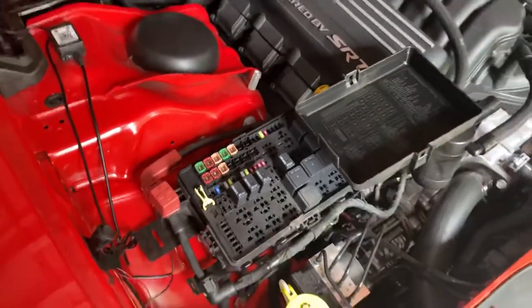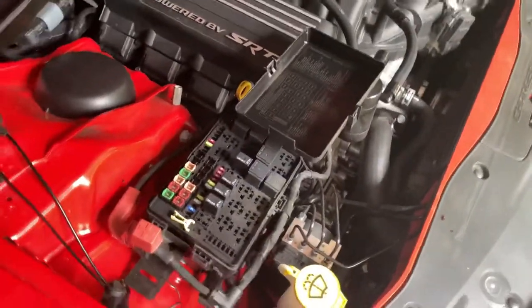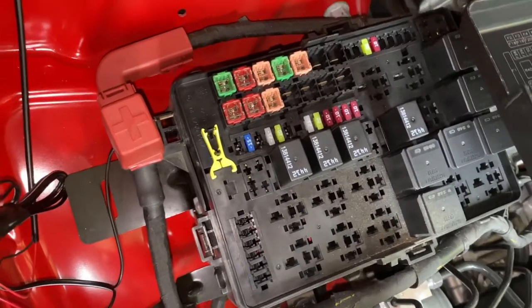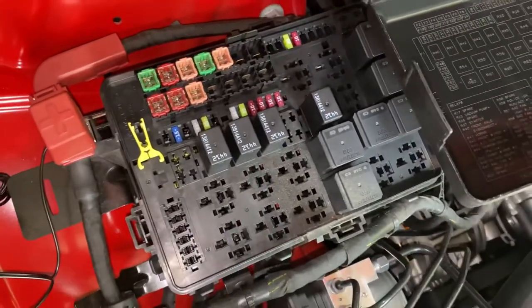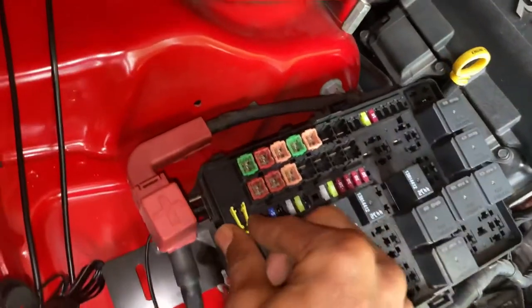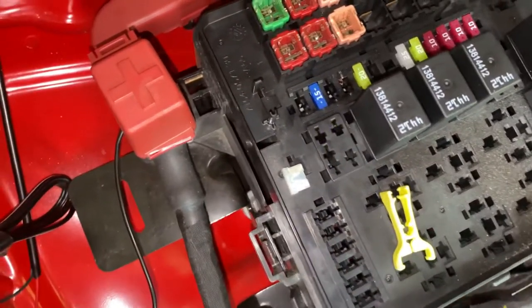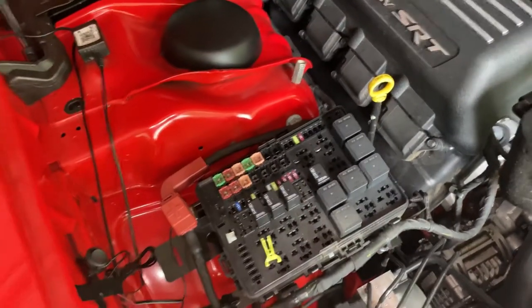What you wanna do is pull that fuse out and leave it out for at least an hour. Then you'll come back and put it back in. You wanna make sure you put the fuse back in before you start the car up. Put the fuse back in, let it sit for a minute or two, then start the car up. Let it sit for a couple more minutes just to make sure that the car is learning the system, and then take it for a drive to see if you notice any difference. So we got the fuse pulled — I just laid it right there on the side so I won't lose it. Keep it close by. We're gonna let this sit for about an hour and I'll tap back in with you in a few minutes.